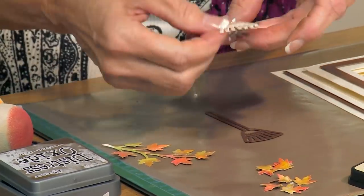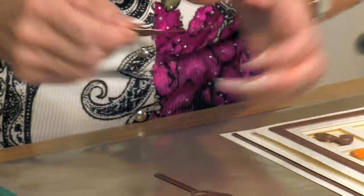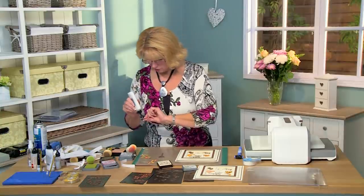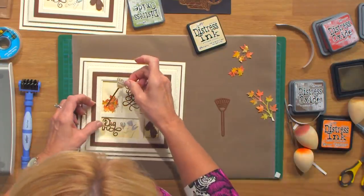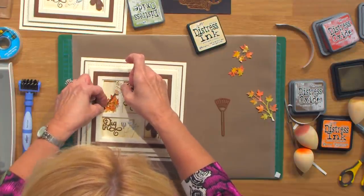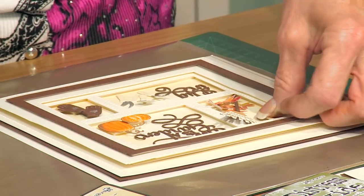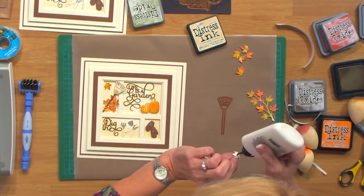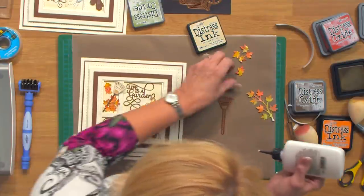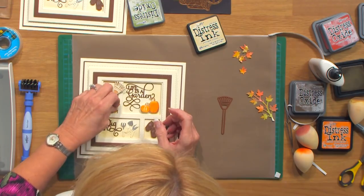I'm going to put a little bit of glue on the top and into the base, and seat that down through the leaves coming off the top. Then add a few more leaves above it — kind of like they've just fallen from the tree. Maybe one more — pop that right in the corner there. It covers up some of my glue.